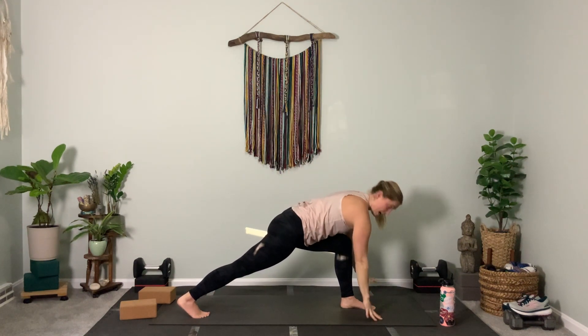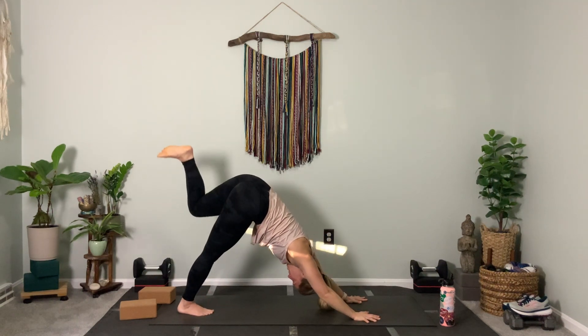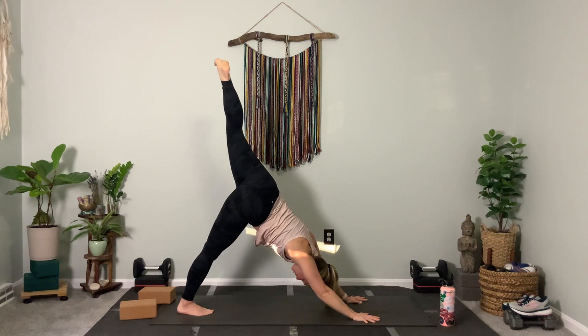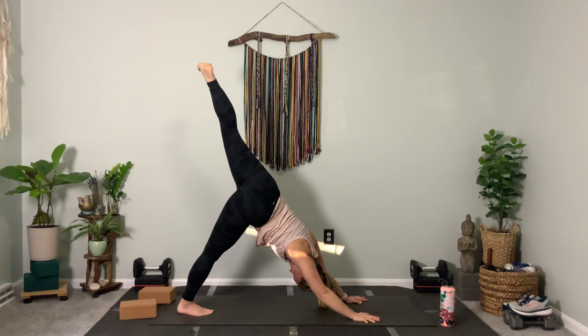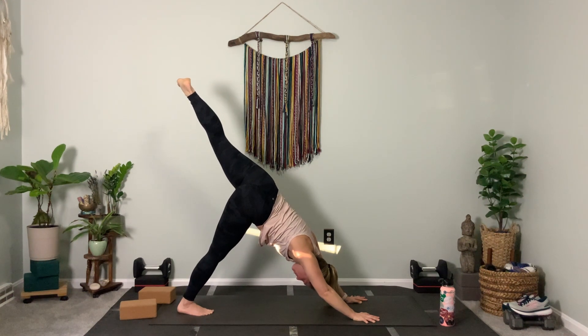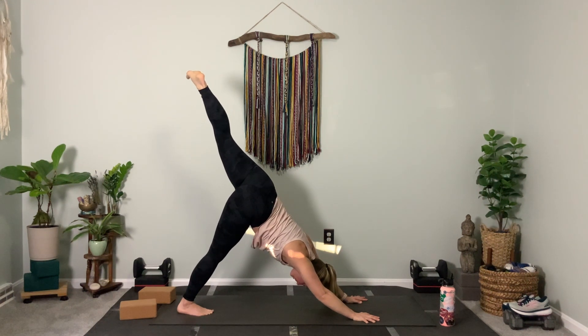Left side now — hands down, left leg lifts. Externally rotate the hips. Keep the legs straight, turn the toes out — three. Flex the foot, pull the toes towards your shin — two. Press down through your right foot — one more, inhale.